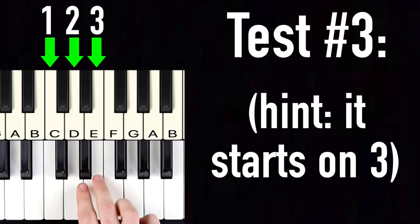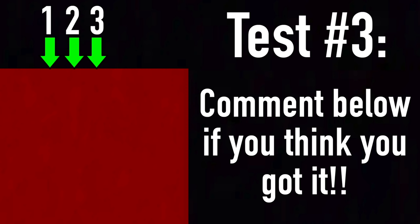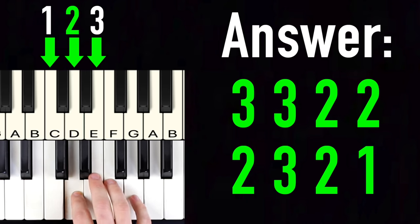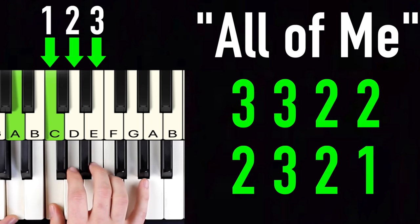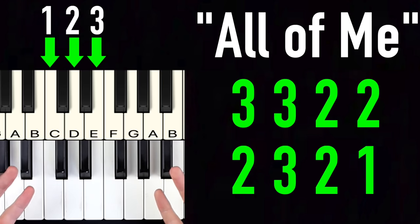Let's try one more example — this one is a bit more tricky. I'll give you a clue: we're going to start on note three. Rewind the video if you have to. The correct answer is three, three, three, two, two, two, two, three, two, one. And guess what — that's actually part of 'All of Me' by John Legend: 'All your curves and all your edges... all your perfect imperfections.'